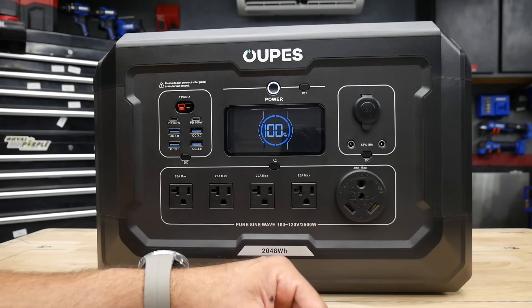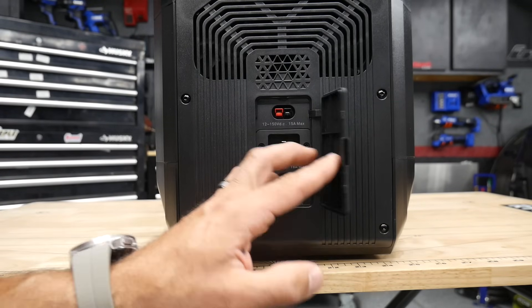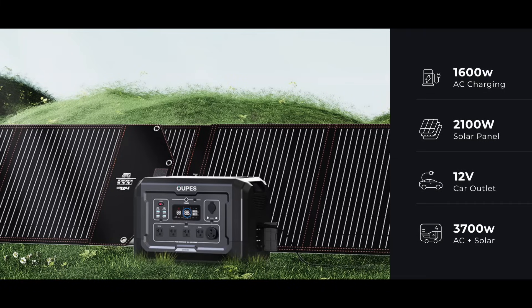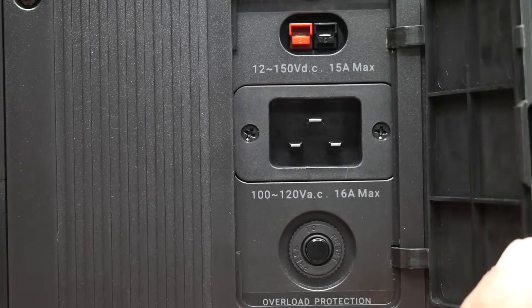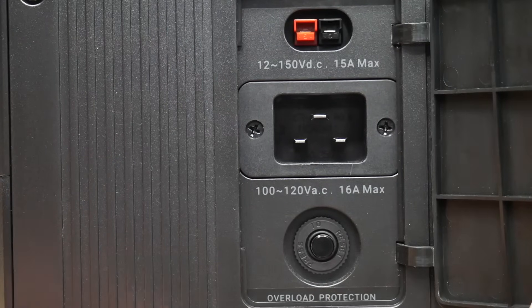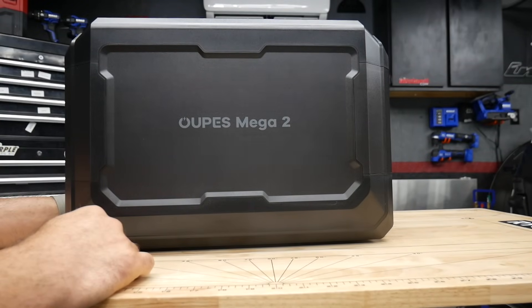On the side of the Mega II, you're going to see some inputs. This is where you plug in your Anderson cable for solar panels — up to 2,100 watts max. Compare that to the EcoFlow Delta II Max, which only comes in at 1,000 watts of solar input. You also have your 16 amp max AC input, which is where you plug it into the wall. And then there's an overload protection button — just in case you overload it, that's where you reset it. On the back, nothing — just labeled Opus Omega 2.